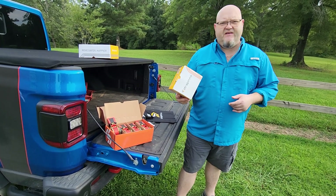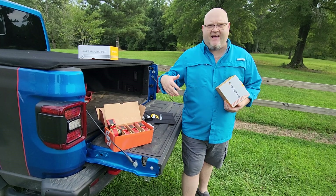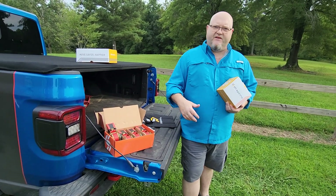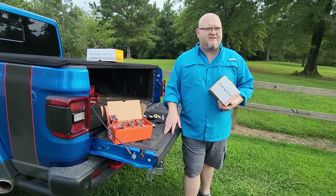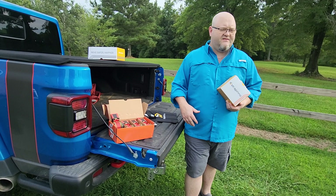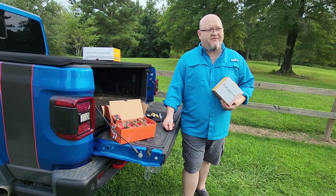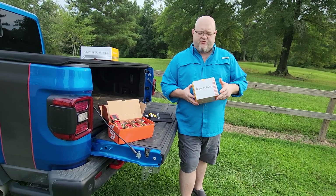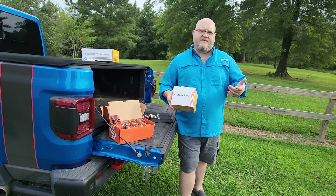Hey YouTubers, got another video review for you this week. As you guys know, I'm all the time dealing with kayaks and all that kind of stuff, but what you don't know is through the years I've had all different kinds of trailers — from car haulers, utility trailers. I've hauled lawnmowers, cars, and boats. I've had boat trailers, jet ski trailers, all kinds of stuff. And so I've used plenty of different straps and things like that, but I found a new strap that I figured I'd tell you guys about.